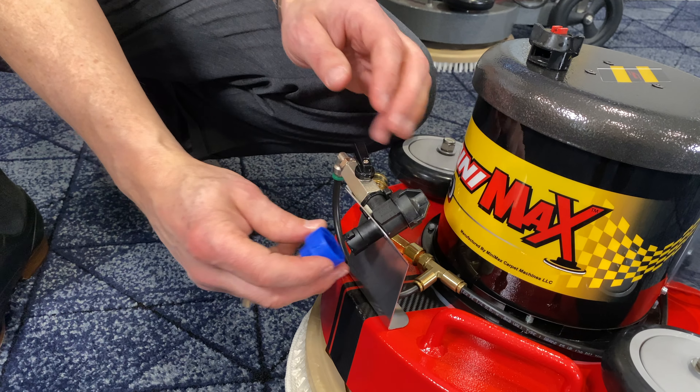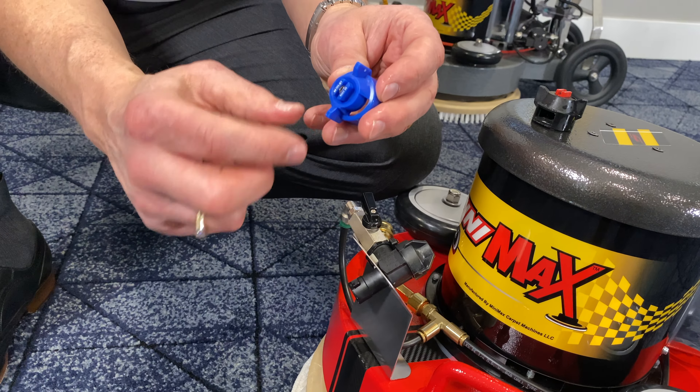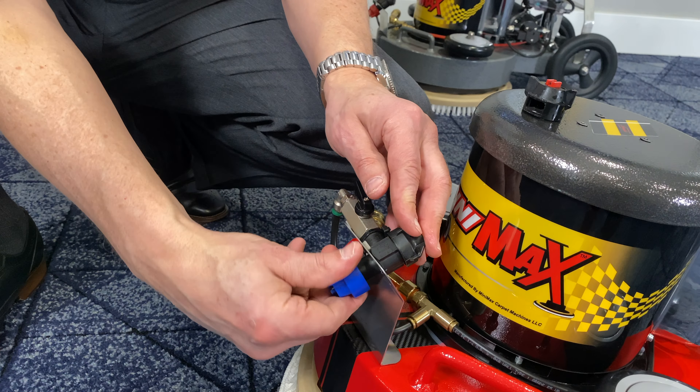If you want to go horizontal, you set the tip about even where the wings are here, and you would just twist this on.